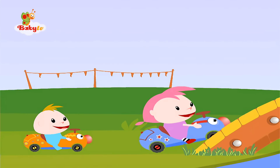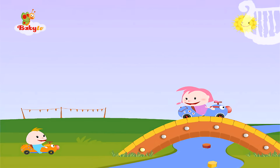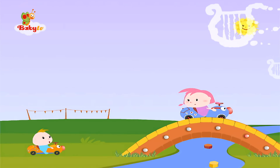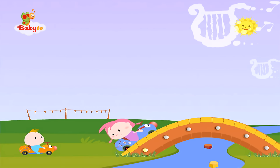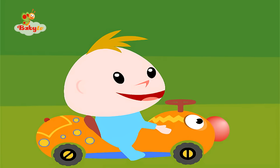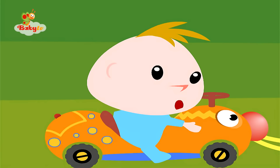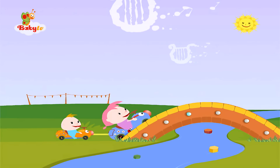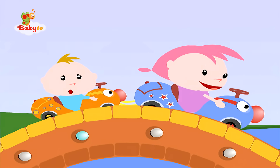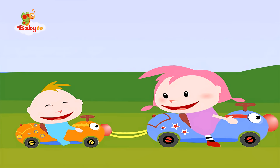Hey, a bridge. I'll try to get on. Oh, he didn't manage. I'll help him. I'll attach Jack's car to mine. I'll try to get on. We did it.